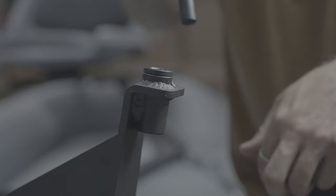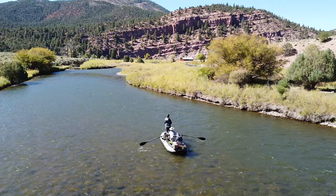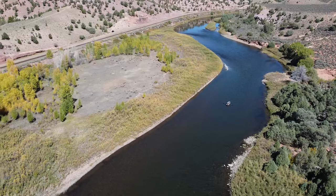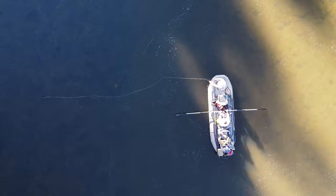The last thing is to drop the oar locks into place and secure them with the lock ring. We hope this video was helpful in getting your new raft all ready for the water. If you have any questions or concerns, please feel free to leave a comment below or reach out to our customer service team at cs@flycraftusa.com.